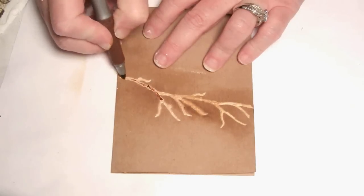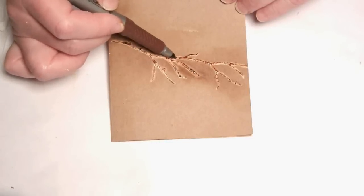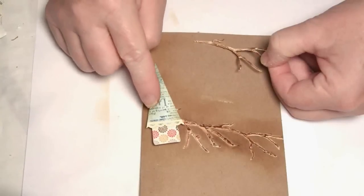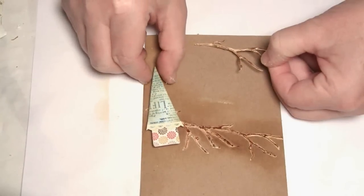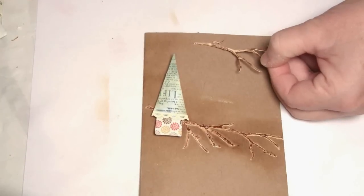To really highlight that dimension, use a brown permanent marker and go over all of the raised areas. Once your house is decorated, apply some dimensional foam dots to the back and position it in place.